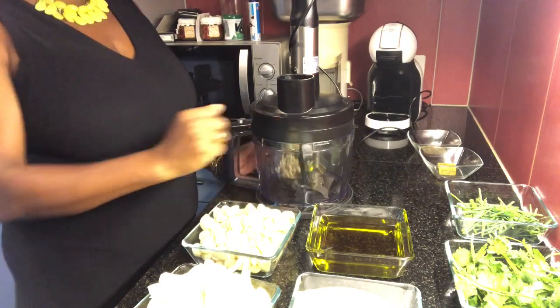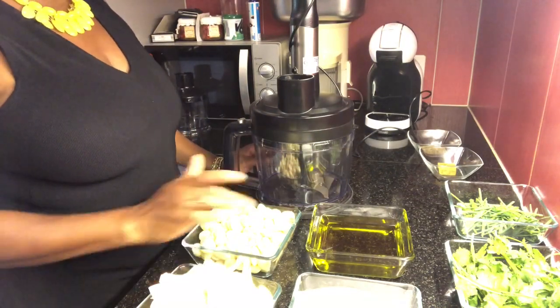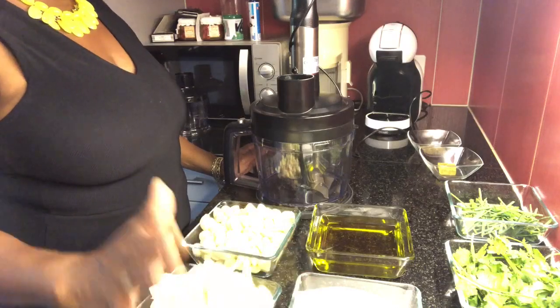Vamos ao trabalho? Vamos preparar esse tempero? Vamos lá, gente! Então aqui eu tenho os ingredientes. O básico: a cebola, o alho, o azeite e o sal.